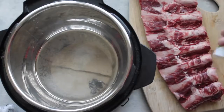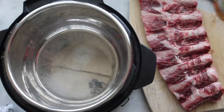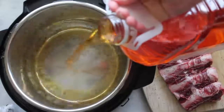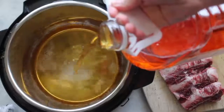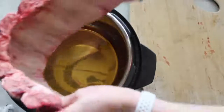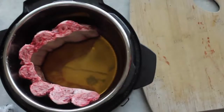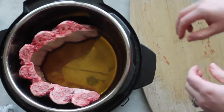Last, I am making fall-off-the-bone ribs — don't be intimidated, they really are so easy! First, add a lot of salt on top of your ribs and then a little bit of pepper. Grab some apple juice and pour about one to one and a half cups into the pot — this is your liquid to build pressure. My Instant Pot is a six quart, and I'm using beef ribs, which are a lot bigger. Pork ribs can go in any size Instant Pot, but my beef ribs are too big to fit flat.